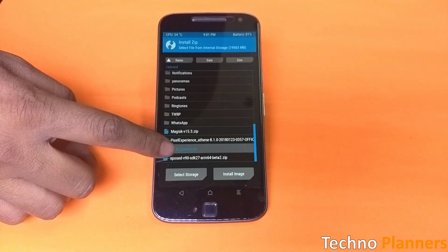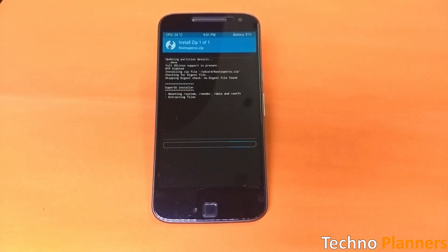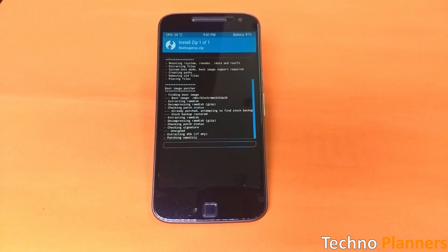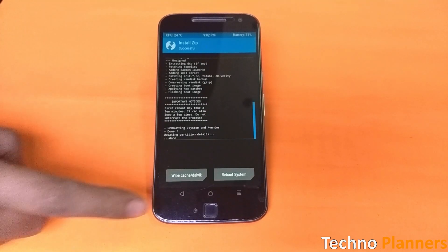After selecting the zip file, swipe to confirm flash at the bottom of the screen to begin the flashing process. Once SuperSU is flashed, you will get a reboot system option — select it.